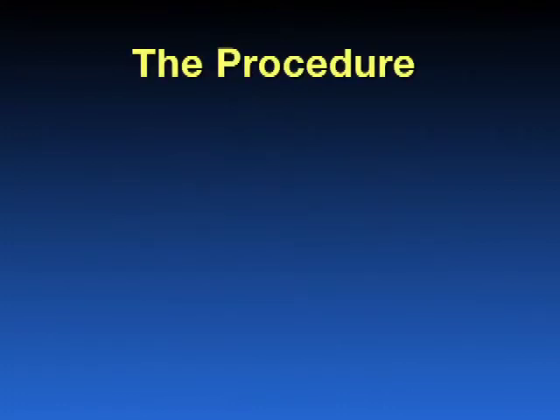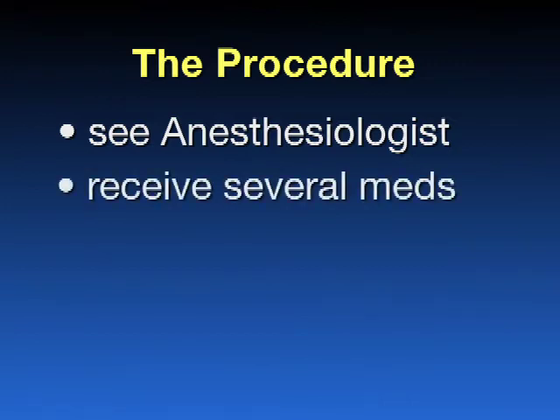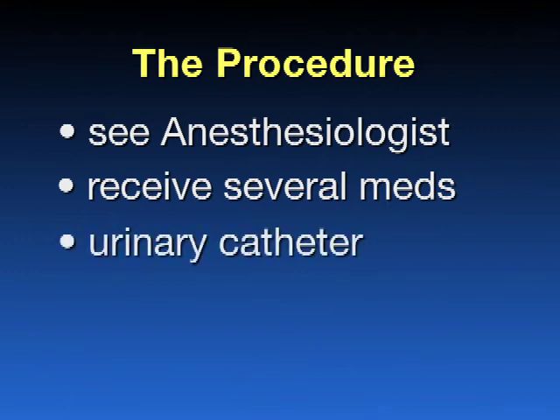What's involved with this procedure? The anesthesiologist will see you before the surgery and will discuss with you the options for anesthesia. Generally, we recommend a spinal anesthetic, which essentially numbs you from the waist down. This is the safest type of anesthesia to have during the Birmingham hip resurfacing. You will be given several medications to reduce your pain after surgery. Then you will be taken to the operating theater. After anesthesia, a urinary catheter is placed in your bladder to measure your fluid balance during and after surgery. A cut is made in the skin and underlying tissue to expose the hip. We use minimally invasive techniques whenever possible.